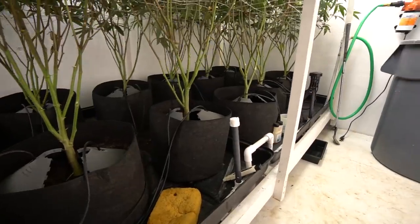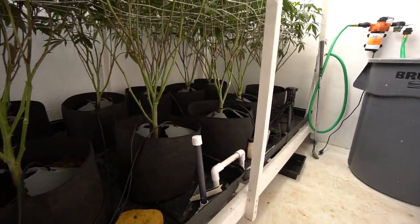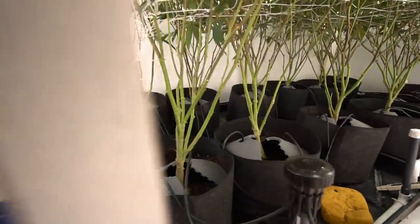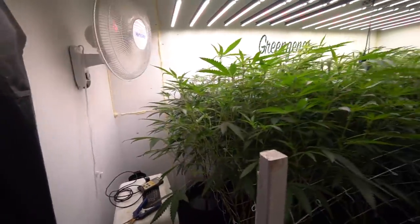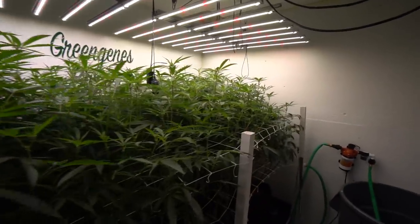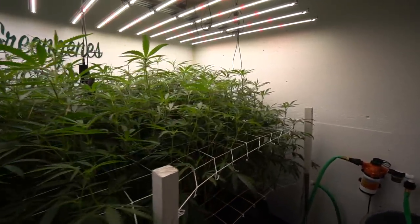For those of you who don't know exactly what's going on, feel free to jump back. There's been two updates, maybe three if you count the 'I'm almost back' update. It should get you up to speed on this grow, but we are just getting into the fun part, so if you're just joining us now, it's about to get exciting.